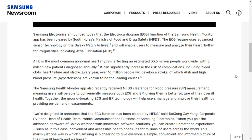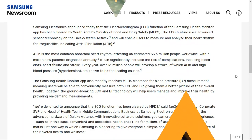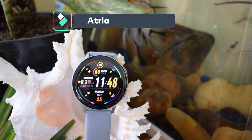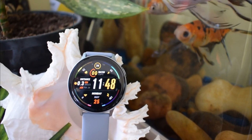been cleared by South Korea's Ministry of Food and Drug Safety authorities. This feature will enable users to measure and analyze their heart rhythm for irregularities indicating atrial fibrillation. Let's understand what atrial fibrillation is — in simple terms, this is an irregular heartbeat